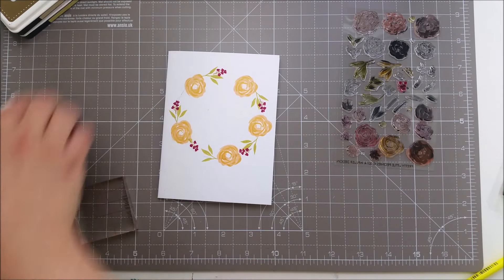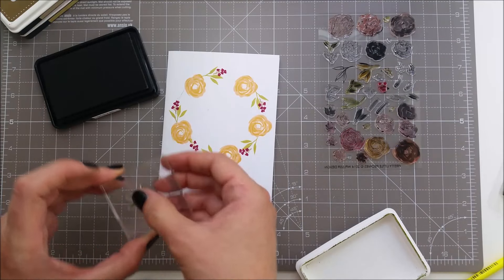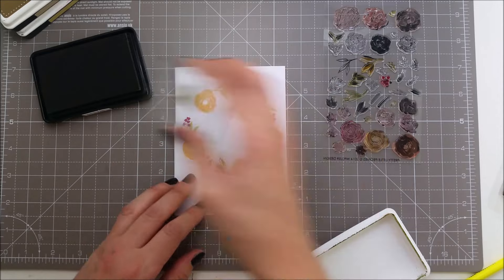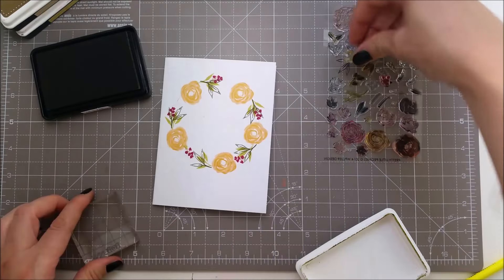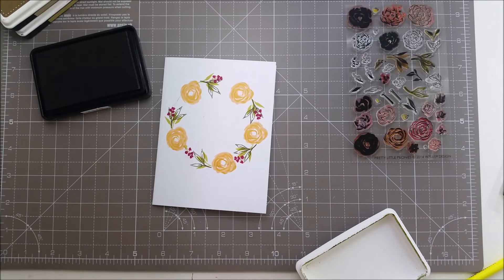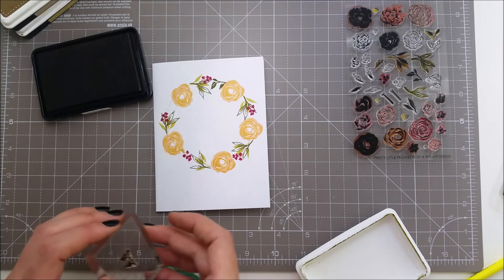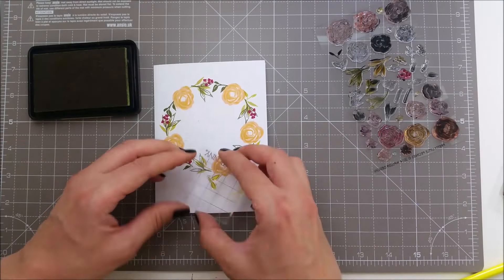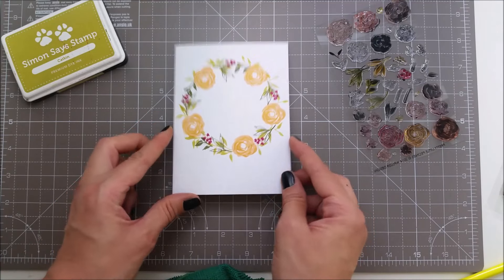I want to stamp some leaves in a different green and I'm using olive, and the outlines for these leaves but I will not stamp the outlines on my leaves — just something extra. I want to add some more leaves and I'm searching for some small ones. And even if it's not perfectly stamped, to me it still looks like a very nice wreath.